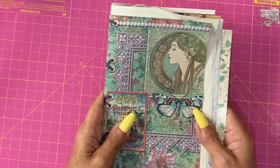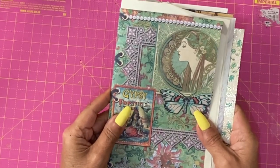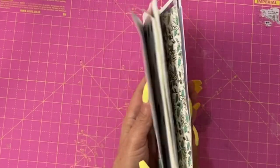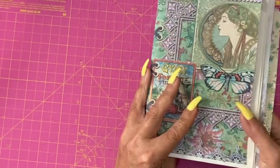The first thing I want to show you is how I've put the first signature together. This is actually going to be a journal with three signatures. A signature, for beginners, is a set of papers that go in one place, whether you're sewing them or putting them under elastic — however you're attaching them to your cover.